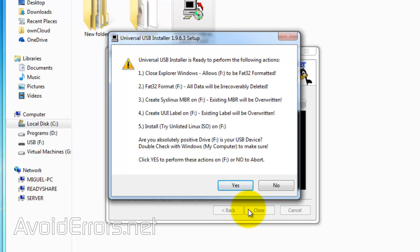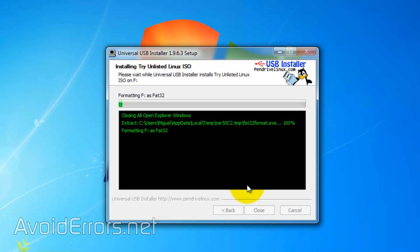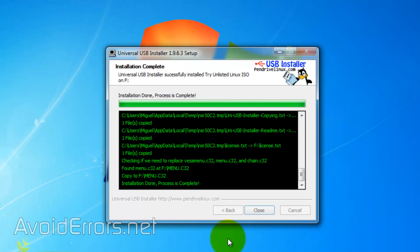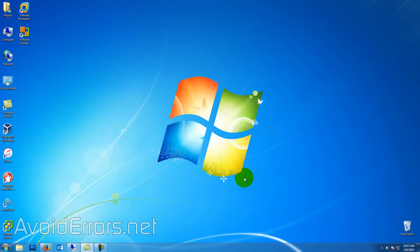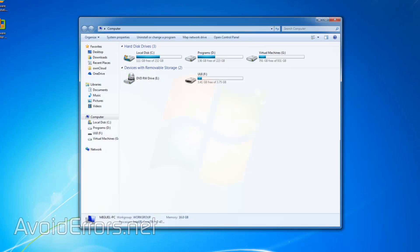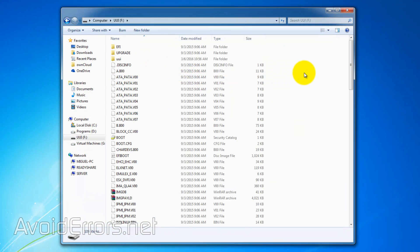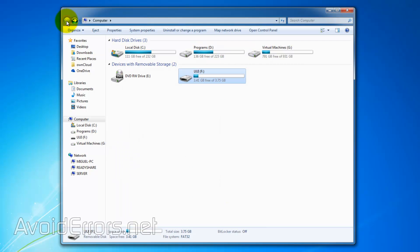Then click on Create. Read this carefully and click on Yes. It'll start adding the necessary files to your USB so you can install ESXi onto a workstation or server. Once done, click on Close — this takes less than a minute. If you go to your USB, notice that it has all the necessary files to install ESXi on your server or workstation.